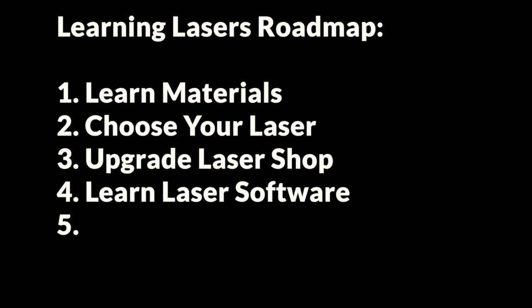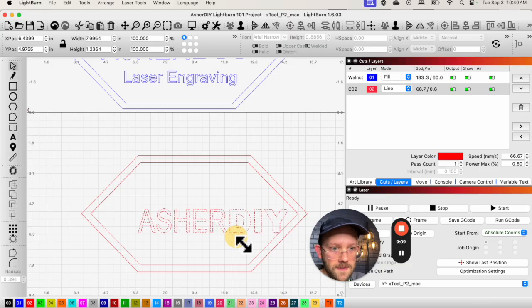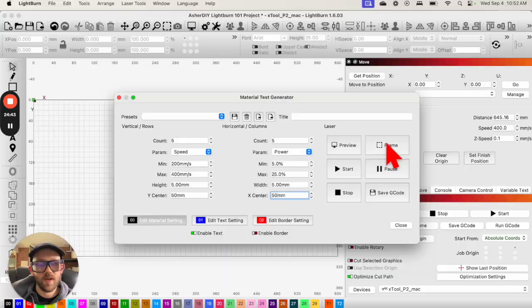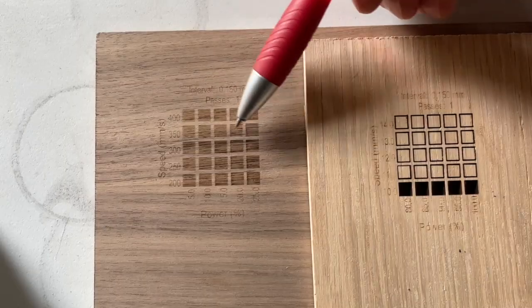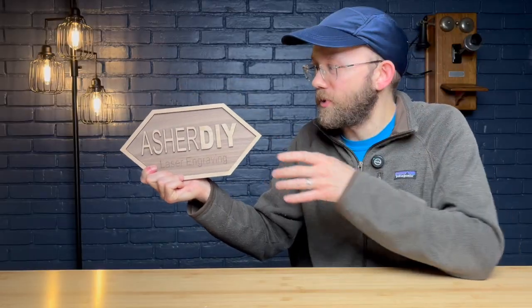Step number four on our roadmap is to learn laser software. There are a few different options on the market depending on the laser you buy, but the big one most people are talking about and using is called Lightburn. When you first get into the software it can be a bit overwhelming — you'll need to learn things like the five zones of Lightburn, how to navigate inside the space, coordinates and framing, how to do power and speed tests, and how to set up your layers. The good news is you can learn all the basics needed to create a simple project in just about an hour or two. The Lightburn tutorial I have coming up in this series will show you exactly how I made that sign and all the tools and skills you need to create the design.